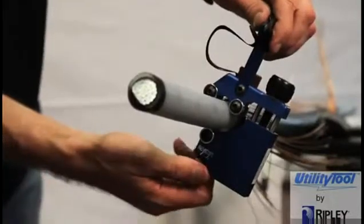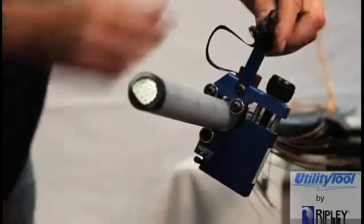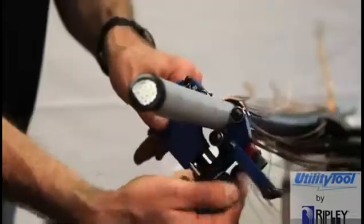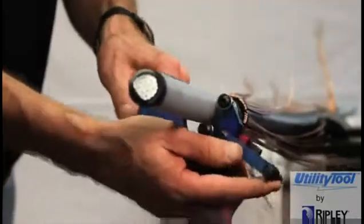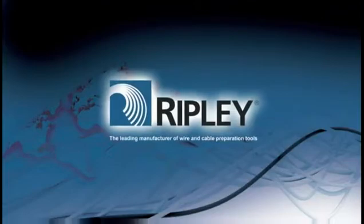Re-adjust the blade depth if necessary. When at the desired position, move the feed lever to the stop position. Make one full turn to finish the shaving and remove the tool from the cable. The Ripley WS-76 Semicon Shaving Tool allows for excellent blade control and offers an additional winding pin, making it an easy-to-use, smooth and compact tool for the utility professional.